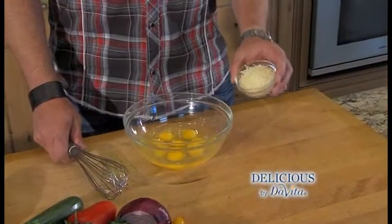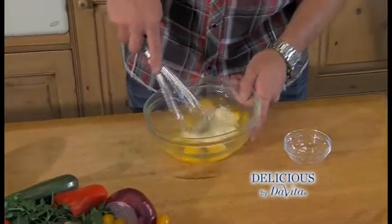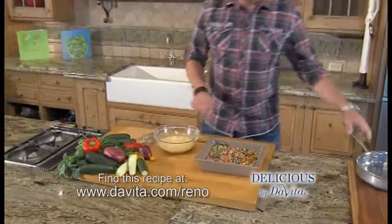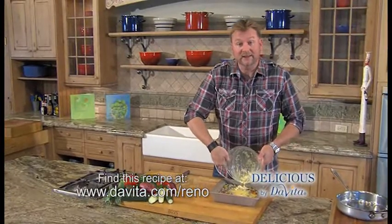What's a frittata without cheese? So I'm going to add Parmesan cheese to the next ingredient, which is the eggs. We're just going to whisk that up. And now we add the zucchini mix to the baking dish, then we're going to pour the eggs over the top, and put this in the oven for about 12 to 14 minutes.